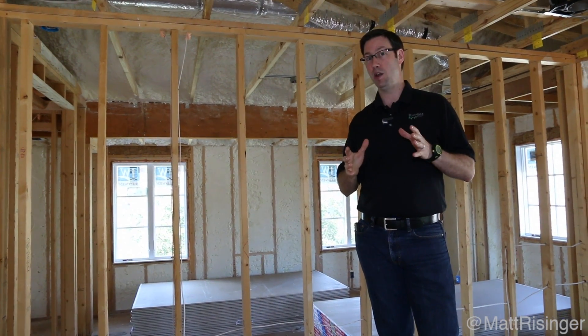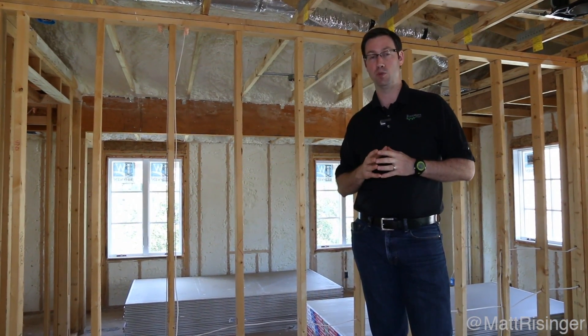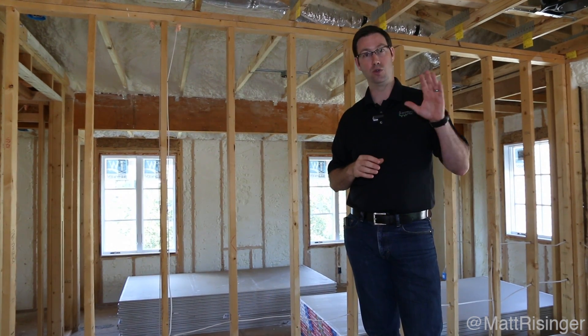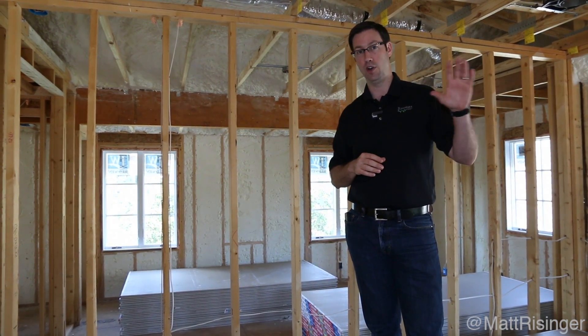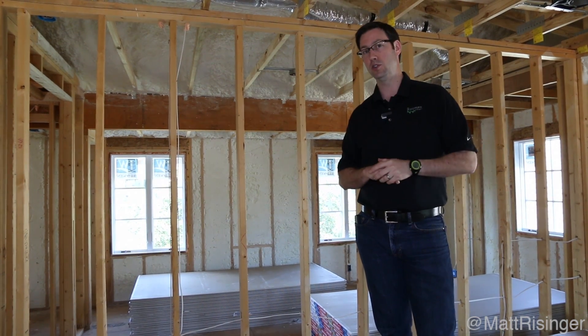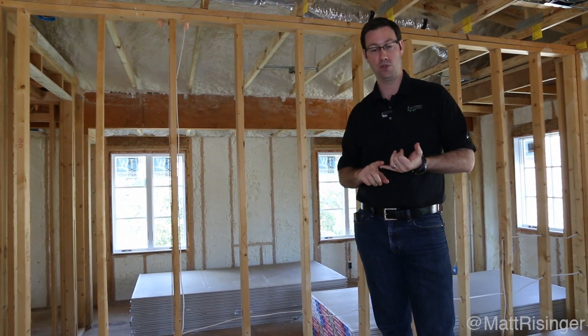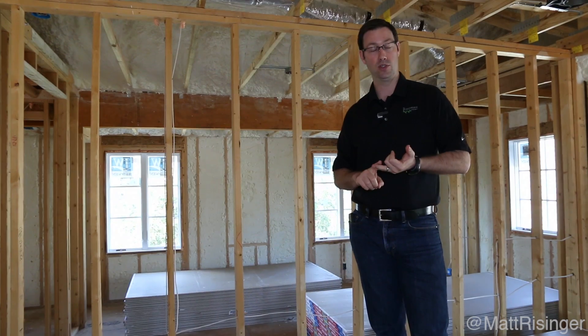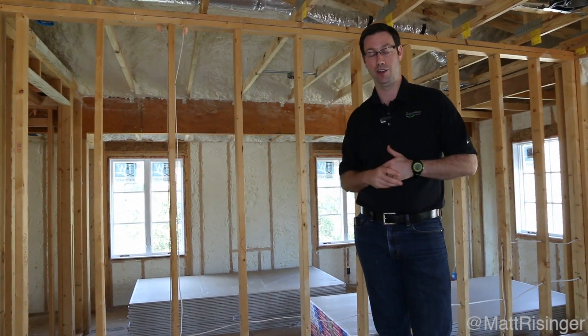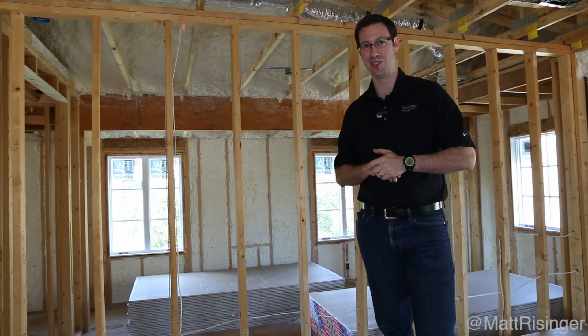Next time you are building or remodeling, I highly recommend open cell spray foam. If you want to use the same specs I am for this house, do advanced framing on your walls, do 5.5 inches of open cell, and do 8 inches in your roof line. Check out some of my other videos for advanced framing tips, more air sealing tips, and also how to do exterior rigid foam both on your walls and your ceiling. Thanks for joining me everybody — we'll see you next time.